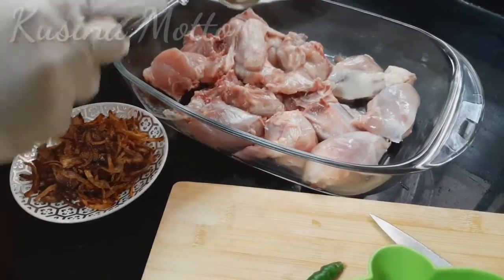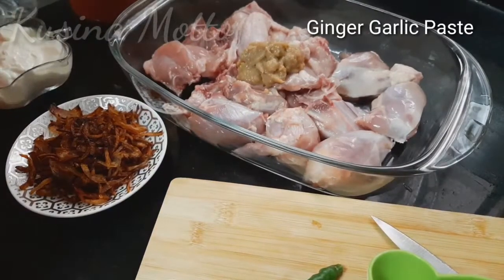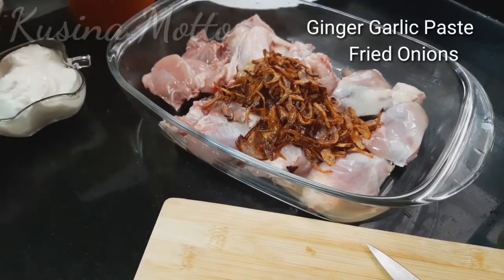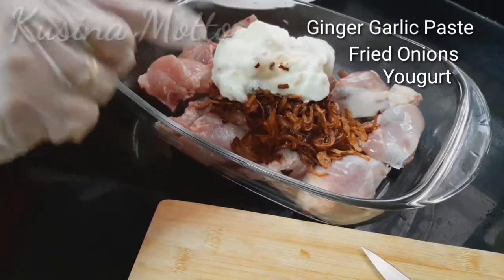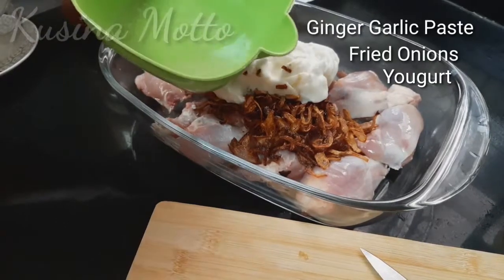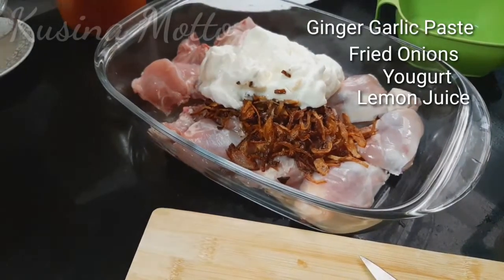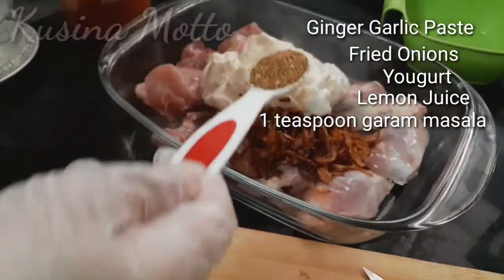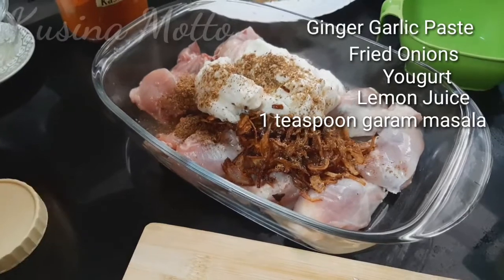Now we are going to marinate our chicken. Just add the ginger garlic paste, the onions that we just fried, yogurt, lemon juice, and then 1 teaspoon of our garam masala. If you don't know how to make garam masala, you can buy it in some grocery stores.